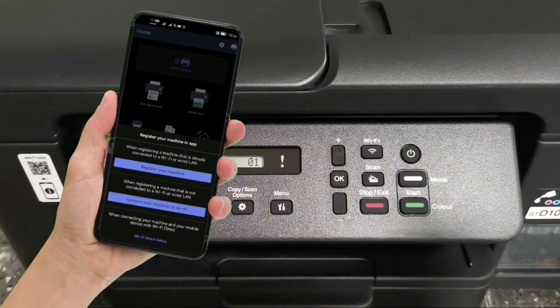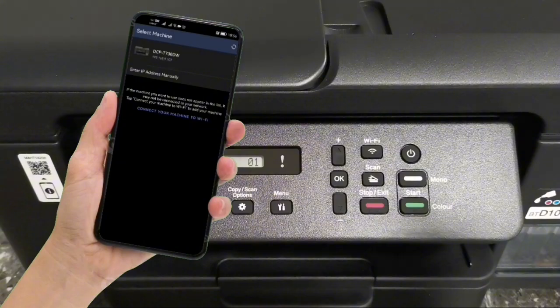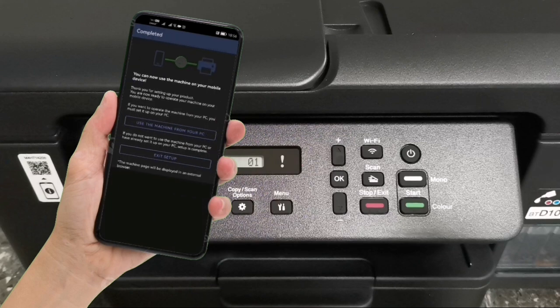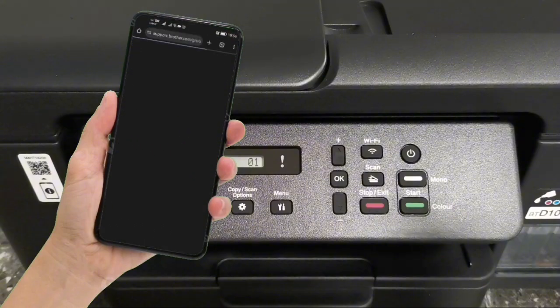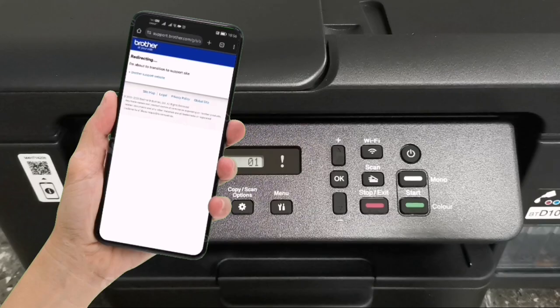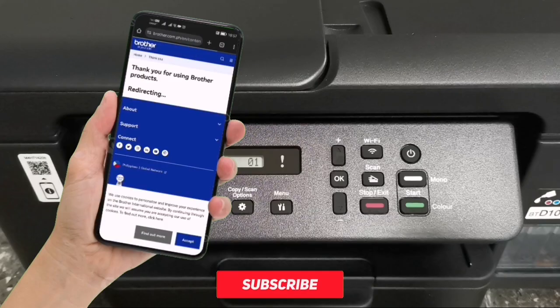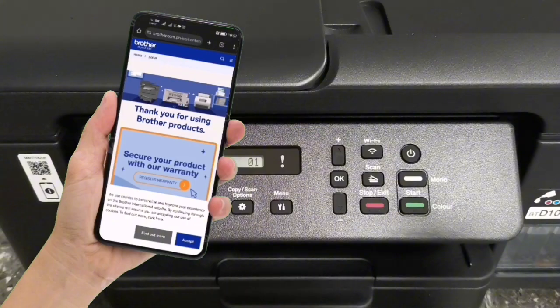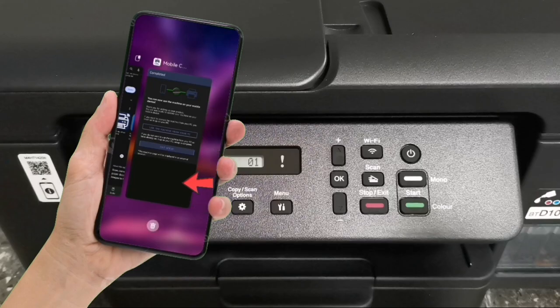On step three, you need to register your machine in the app. Tap on Register Your Machine, since we have already connected the machine to our Wi-Fi network. Your machine will automatically appear in the window — tap on it to select and register your machine in the app. When completed, you can use your machine on your mobile device. Tap exit setup to finish; you will then be redirected to the Brother Support website. Close that window and return to the Brother Mobile Connect app.